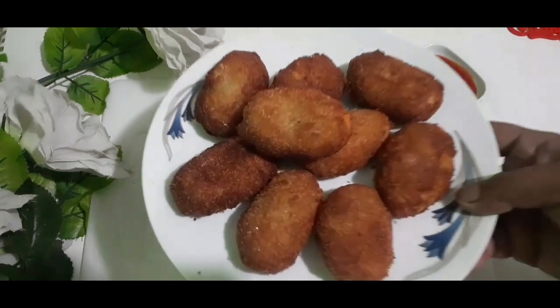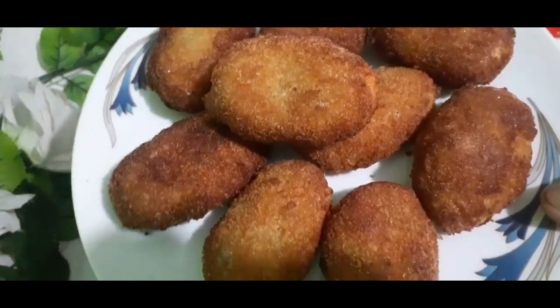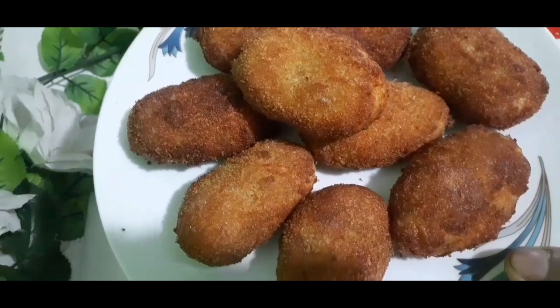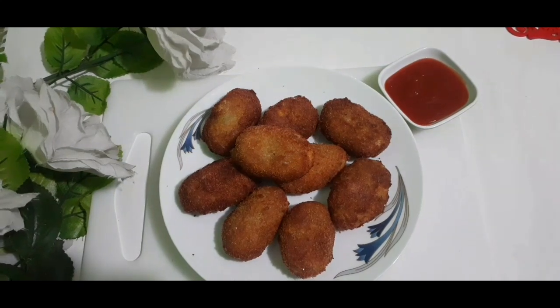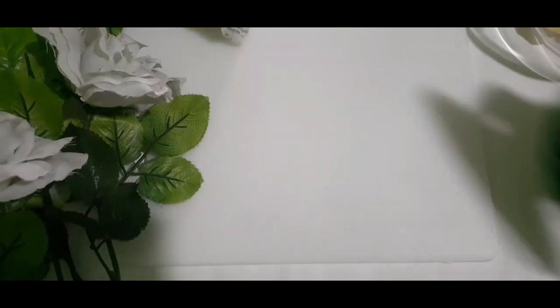Assalamu alaikum, shupriyo bundhura. Kemon asen? Aasha kori anekanek bhalo. Shagotam janachi amar channel Testi Home Cooking-e. Aaj nastar-er ekti bishal mazar recipe niye aschi — matro dutti alu ar dutti dim diye. Majar recipe aapnader majhe share korben, bhalo lagley ekti like diyen.